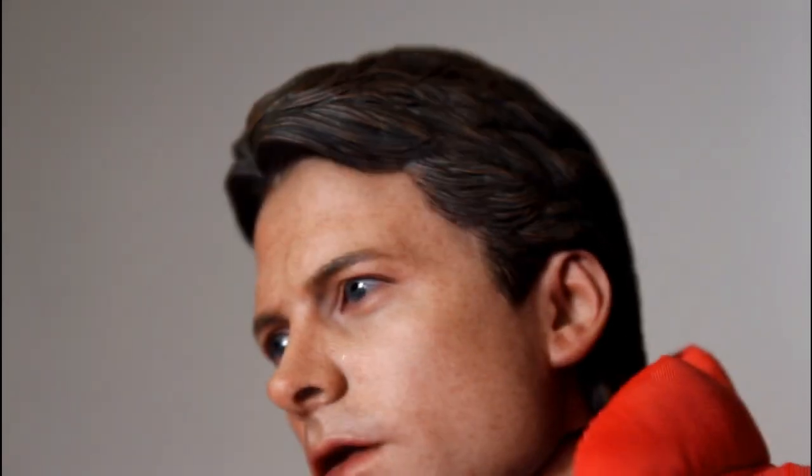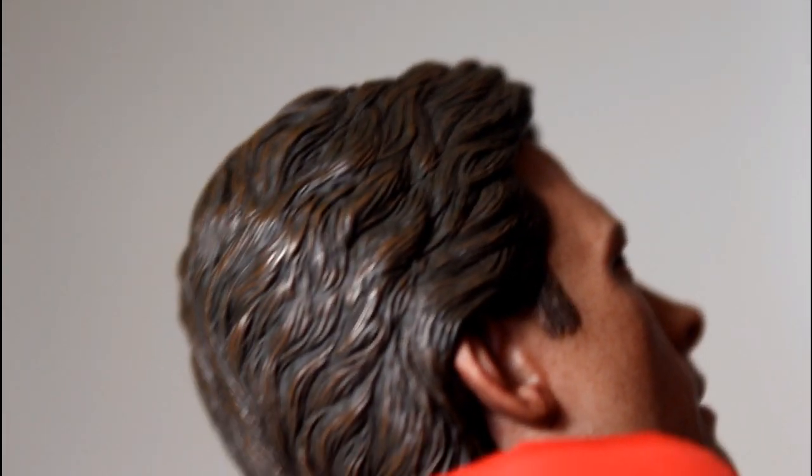I think they did a really good job with his hair as well. You can see the way it's kind of sculpted in the back, with all the little sculpted grooves. I just find this kind of thing really impressive — that's just really good sculpting work, in my opinion.